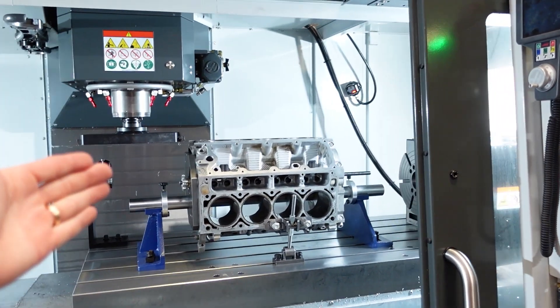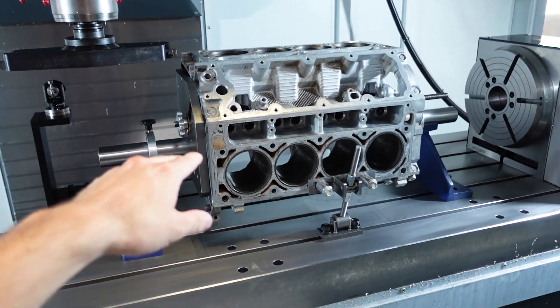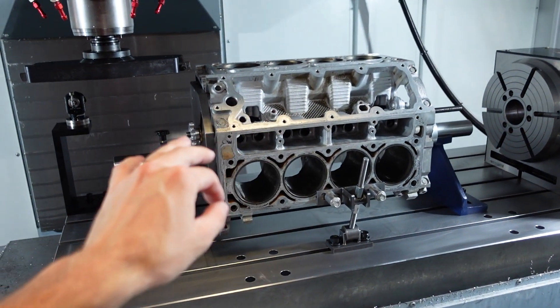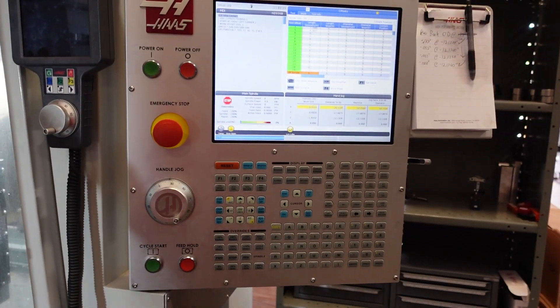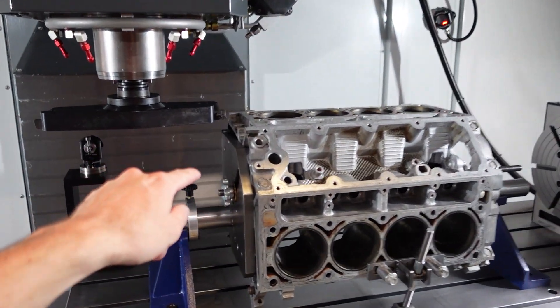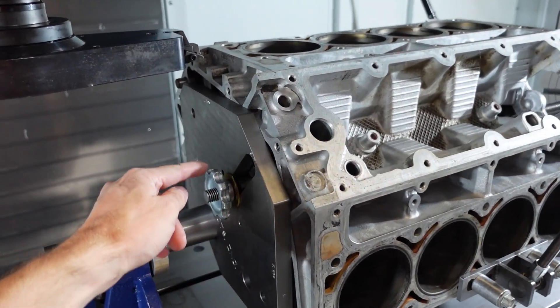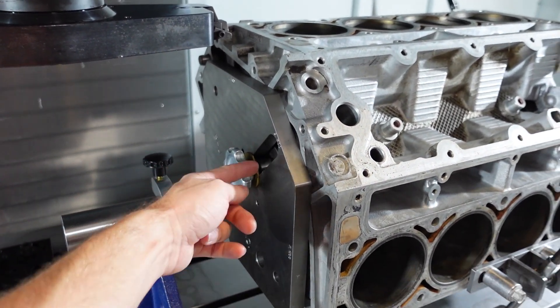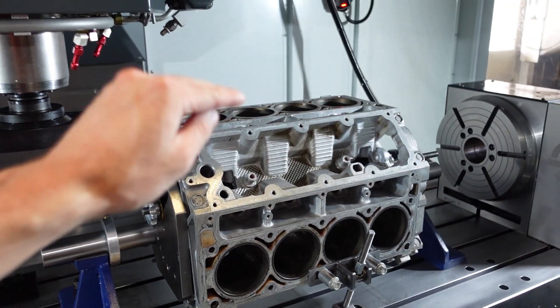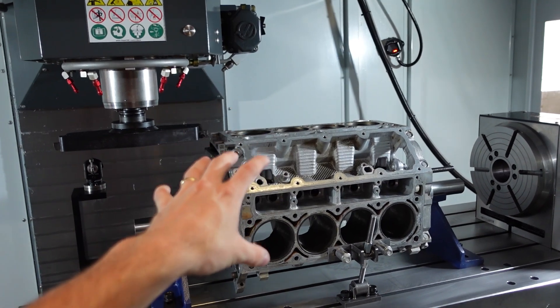We got the engine block torn down, and sure enough, the head gasket surface finish on the engine block is not ideal. But luckily, we have the machinery and the capabilities to make it very ideal. So we are blueprint fixture surfacing this engine block, referencing the main tunnel and the cam tunnel to give us a perfect 90-degree surface finish — blueprinting it to a 90-degree V8 spec.